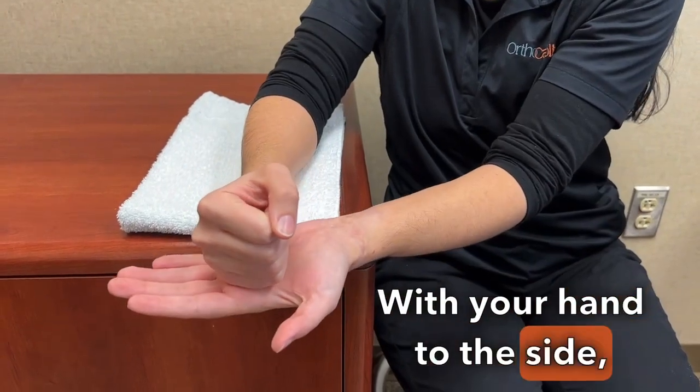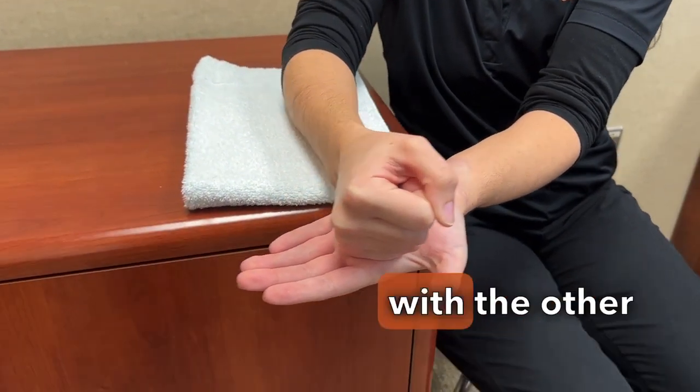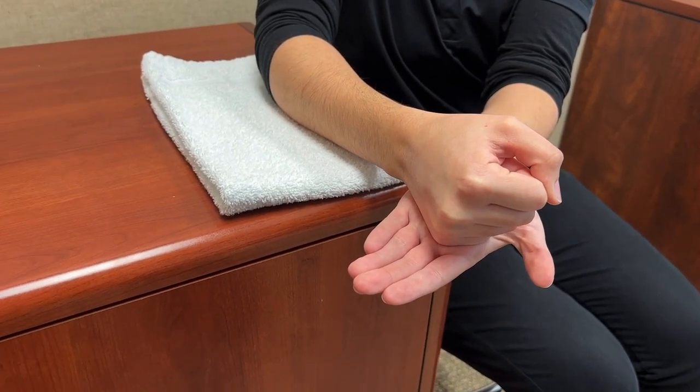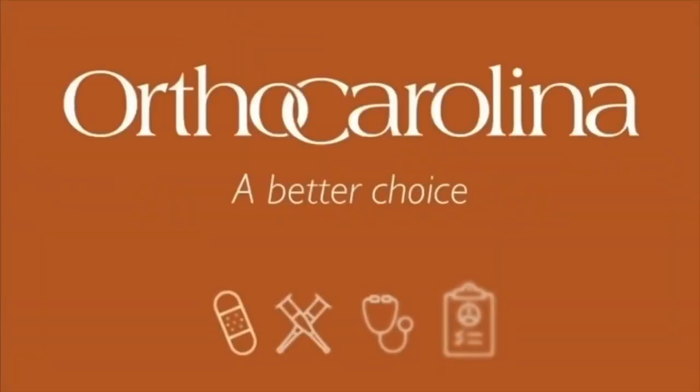With your hand to the side, bend your wrist slightly towards your pinky and apply pressure with the other hand. Try not to let your wrist come up or drop.